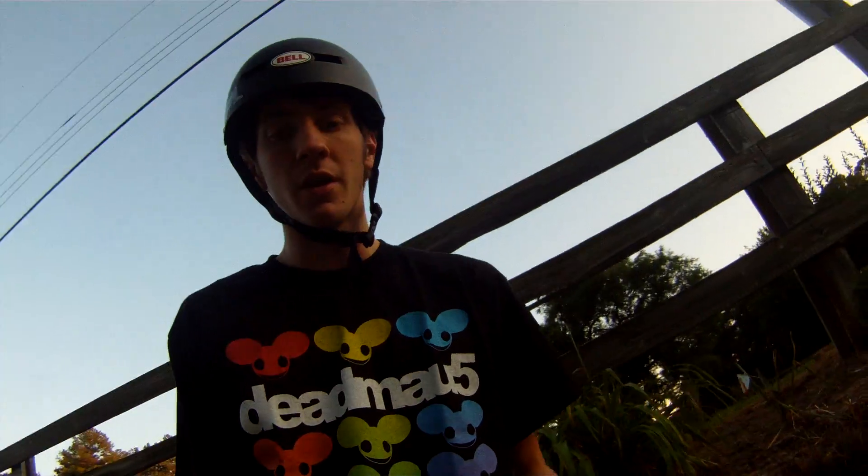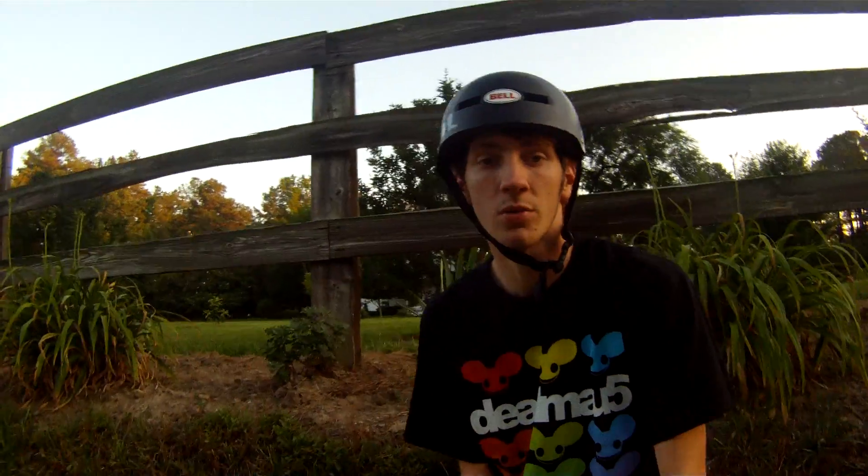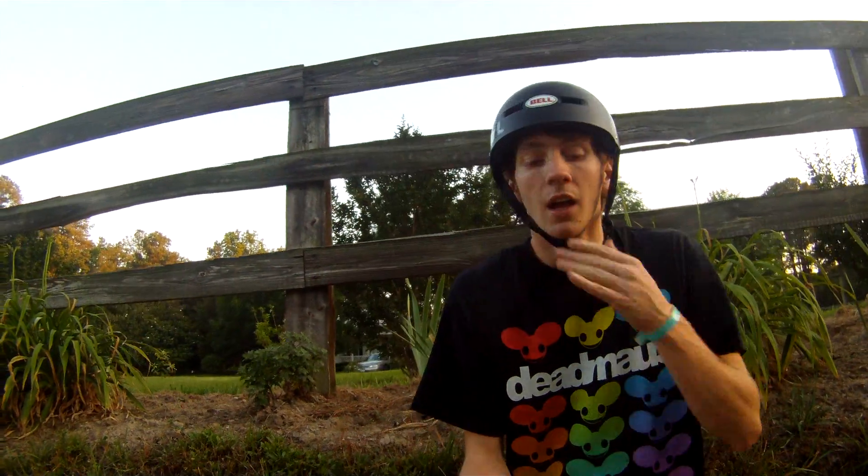Hey guys, what's up? This is Alex Kerfman here, just giving you guys a little update video on longboard and stuff. I'm currently in summer school right now, so that's going to be over in a couple weeks, and hopefully after then I'll be able to make a lot more longboarding videos, since I'll actually have time to longboard.